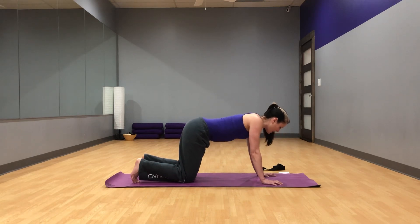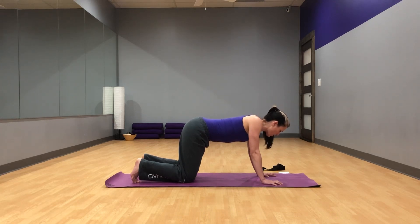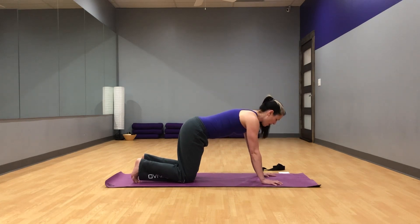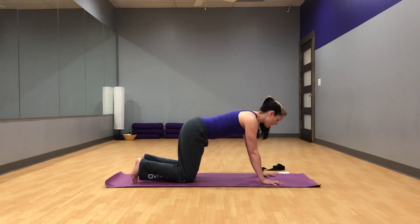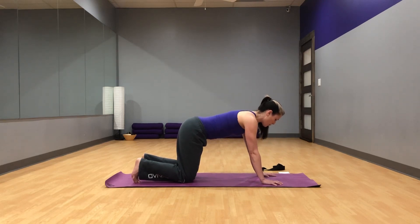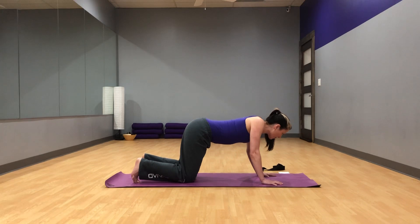Go ahead and slowly squeeze the shoulder blades towards each other. Keep the arms straight, do not bend your elbows. Squeeze and release. This is a subtle movement but great for strengthening your rhomboids — those muscles between the shoulder blades that help keep you sitting up nice and tall. They're also the muscles that get super stretched out from having that hunched-over position. Squeeze the shoulder blades together again. Shoulder blades should be the only thing moving. Pretend there's a pencil between your shoulder blades and you're trying to squeeze that pencil.